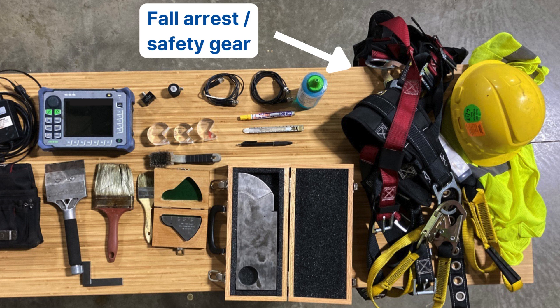Next, any fall arrest or safety gear. With AWS D1.1, you're most likely going to be on a multilevel structure — either hanging off a rope or crawling across beams. Always bring the proper fall arrest equipment. Make sure it's not expired and that your lanyards are all the right size. Bring any safety gear you'd need for that sort of job, and contact the safety manager of the job site — they'll let you know everything you need to have.